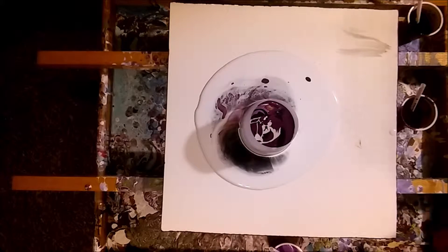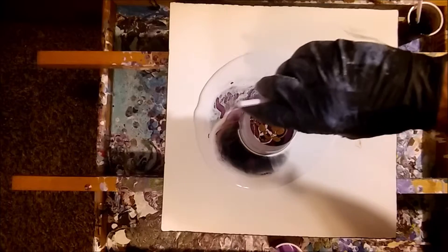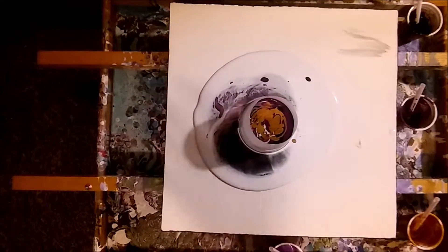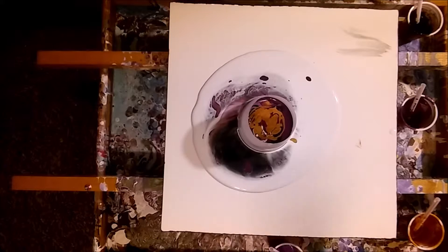We don't know what we're going to get out of this, so let's just see. Like I said, I know these colors go together. Pouring Your Heart Out — I think is her name — is her page from YouTube. Check out hers. She does the swipes and they're amazing. She did one in the gold, the purple, and the black I think it was, and the colors come out — that's what gave me one of the ideas.